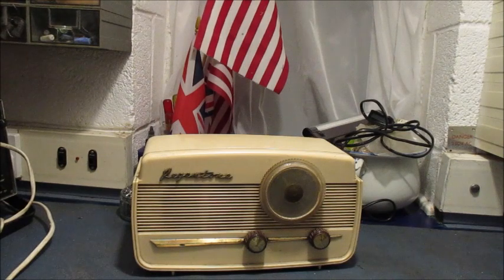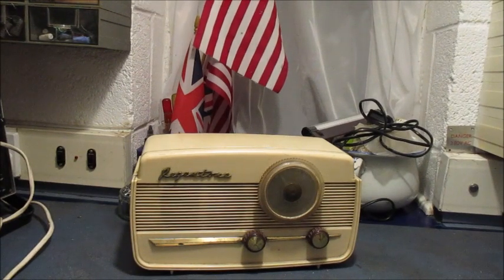This little gem is a Regentone model DP2 radio receiver. It was released onto the UK market in June 1956, costing £9.07 — that is £9.37 in today's money — plus purchase tax. It is a two-band model, those being long and medium waves, and it has capability for AC and DC operation. The waveband ranges it covers are 187 to 570 metres and 1,150 to 2,000 metres.